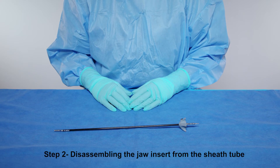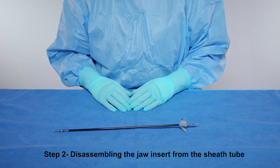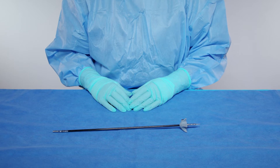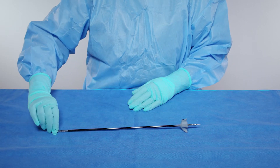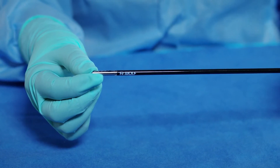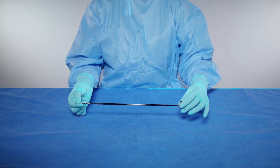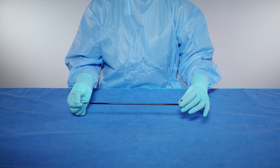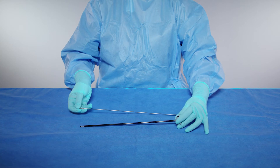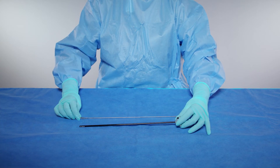Step 2: Disassembling the jaw insert from the sheath tube. With your right hand, gently grasp the tip of the jaw insert and rotate towards you or counterclockwise to uncouple from the sheath tube. Then slide the jaw insert out of the sheath tube. Place both the removed jaw insert and empty sheath tube aside.